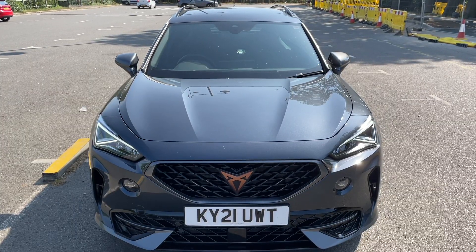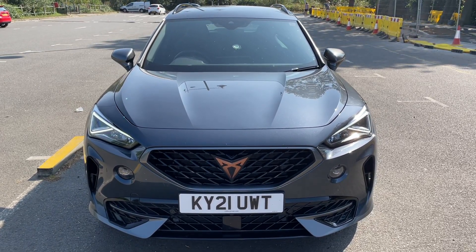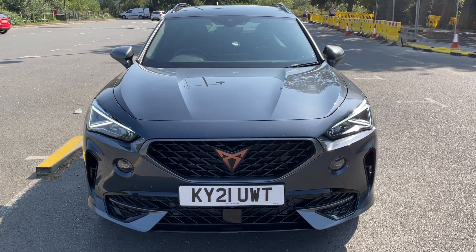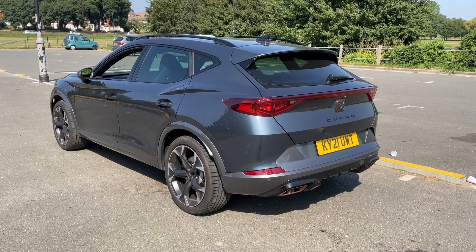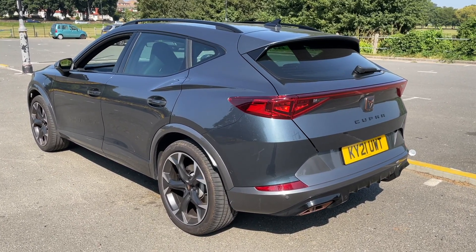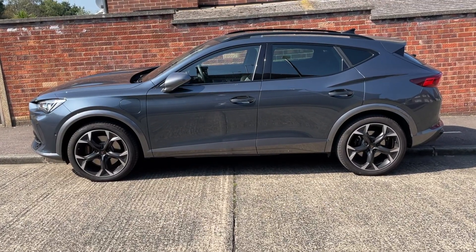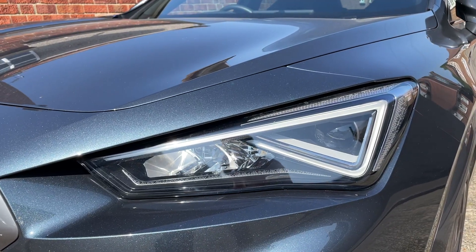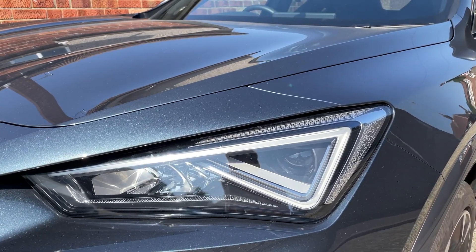I've got a previous video on the Formentor, but let's go over it again. I think the styling is absolutely spot on. It's got hints of Lamborghini Urus about it — something about the shape, the way the back slopes down, and the sharp lines running down the side to a point at the front where that dominating Cupra badge sits. It has real road presence, especially in this amazing Magnetic Gray finish.